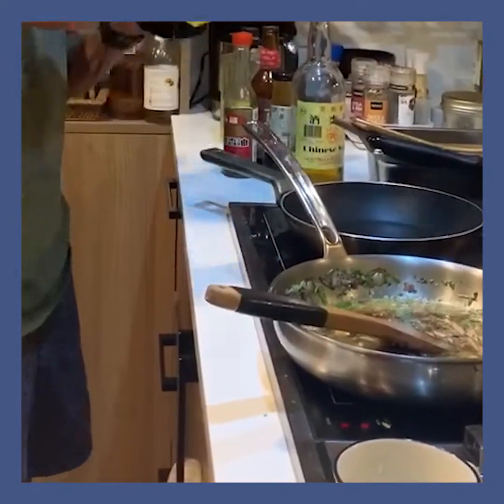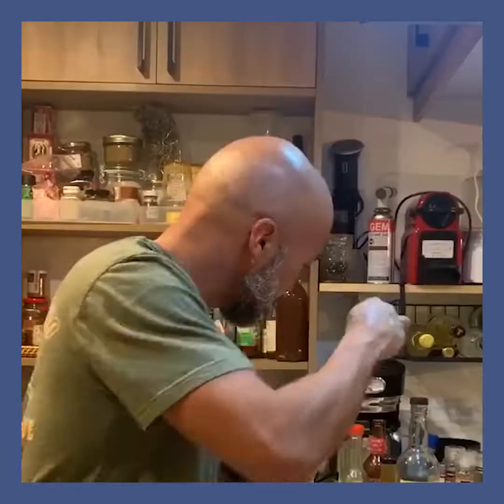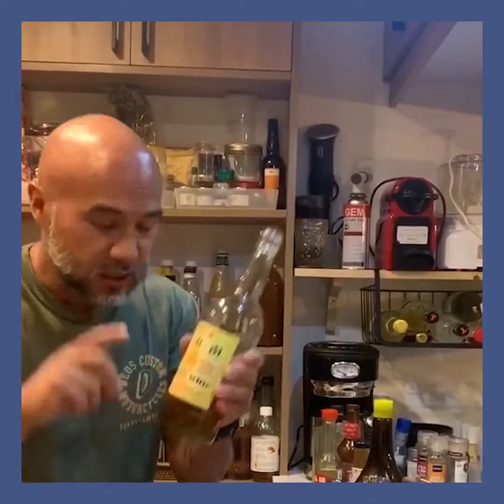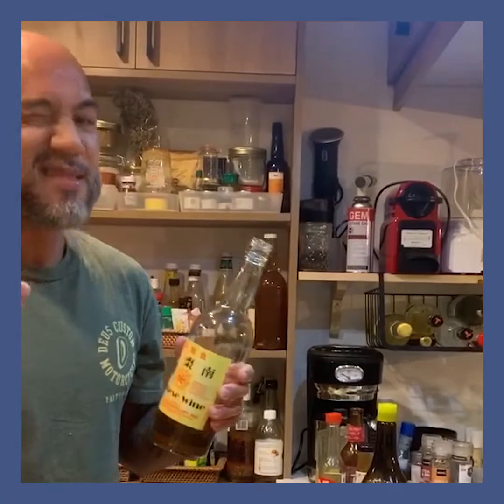I'm feeding four people tonight. Then I will add the soy sauce. The combination of stir-fry is always oyster sauce, soy sauce, Chinese wine, sesame oil, and chicken powder.